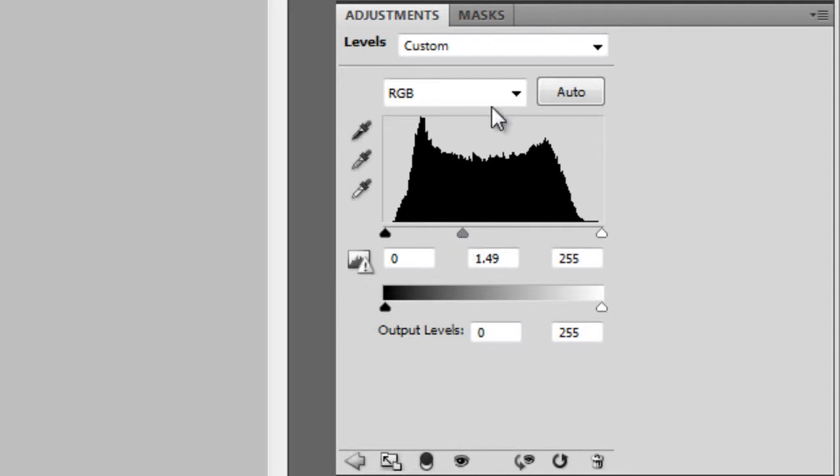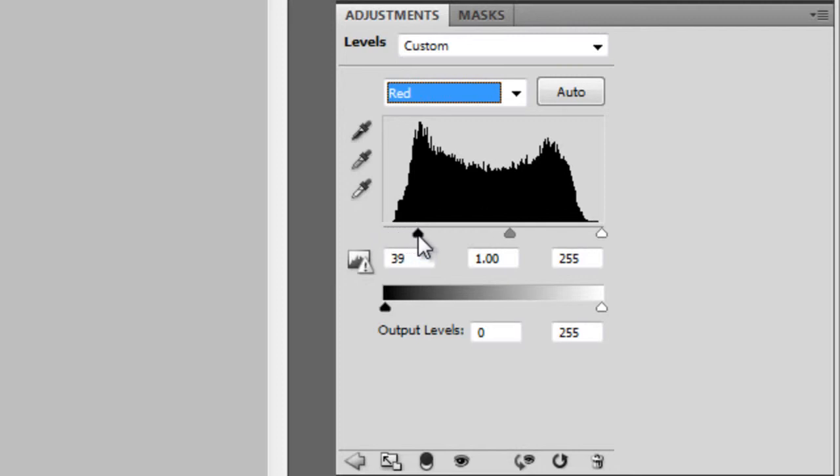Next, click on the drop-down menu and select Red. Drag the black and white input sliders towards the center. The black input slider should be around the 40 mark and the white around the 215 mark. Click on the drop-down menu, then select Blue. Drag the middle input slider towards the right until the number changes to around 0.5.